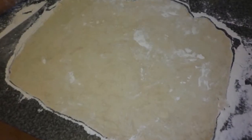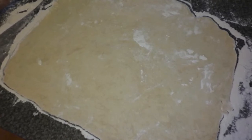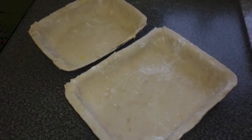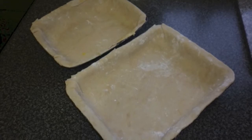Roll your pastry out so there is enough to line your dishes. I do roll mine quite thin as I am not keen on thick pastry on pies. Line the pie dishes with the pastry and trim around the edges with a knife so you have an end product that looks something like this.